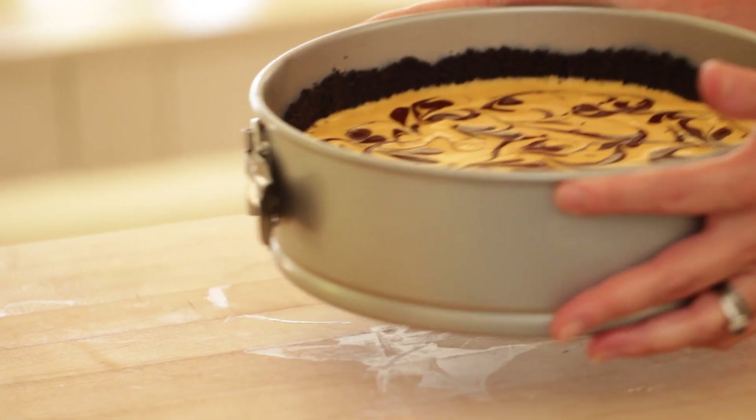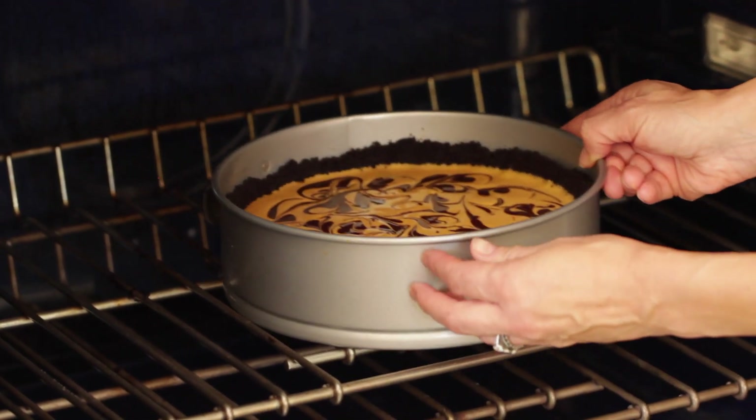Bake the cheesecake in a 325 degree oven for at least one hour. I typically set it for 50 minutes and check it at that point. If it's still jiggling really loosely, it probably needs another 10 minutes. If it looks set and is just jiggling slightly, I would take it out. With cheesecakes, it's better for it to be a little underbaked than overbaked, because if it's underbaked it will still set up in the fridge. But if it's overbaked, you're gonna get cracks. So if you've ever had a cheesecake with cracks, chances are it was overbaked.